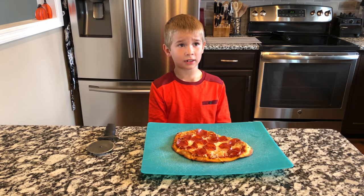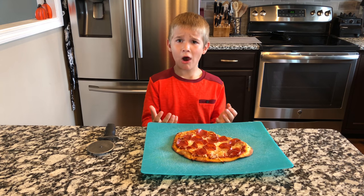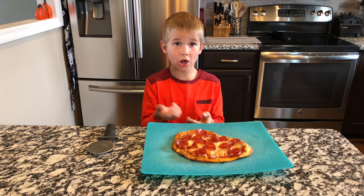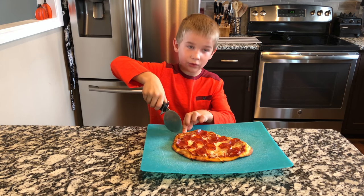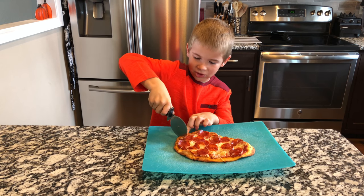Our pizza just got done cooking. We forgot to mention — make sure when you cook your pizza, before you cook it, put it straight onto the oven rack. After you have your pizza all cooked, you're gonna want to cut your pizza.